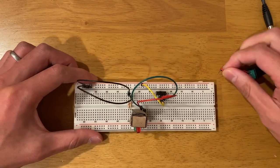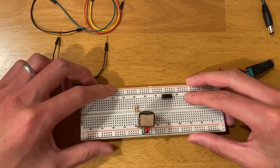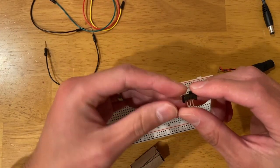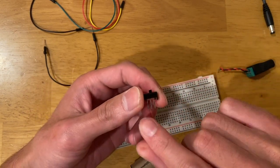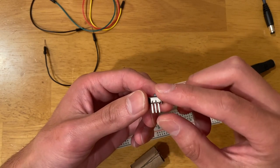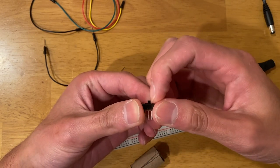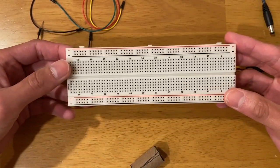Let me unplug everything and then we can wire everything up, hopefully in a way that makes things clearer. I'll start with the switch — you can see it has three pins. If the switch is on the right-hand side, these two pins are connected. It toggles between the two sides.